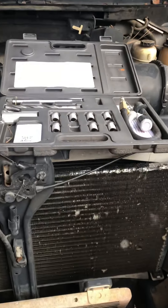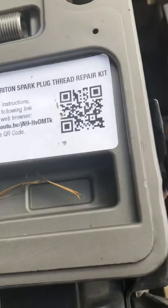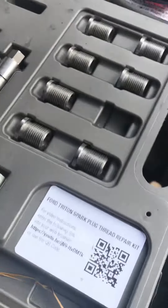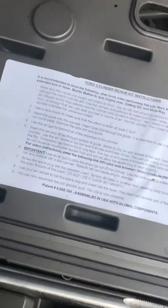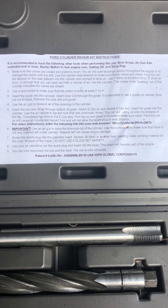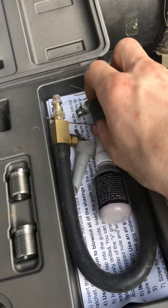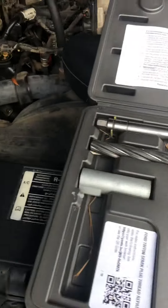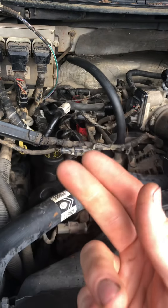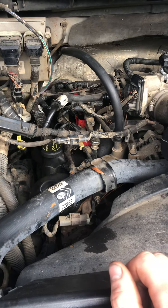I had this kit the whole time — it's called the Calvan kit. Just so you can check that out and pause for the instructions — they're basically pretty straightforward. They give you this little thing right here to test to make sure that you're not blowing metal shavings down into the valves.